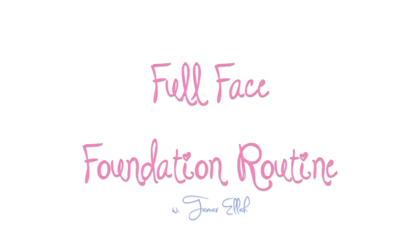Hi guys, so this is going to be my full face foundation routine, and it really changes a lot of the time, so this is just one of the ways I do my foundation.